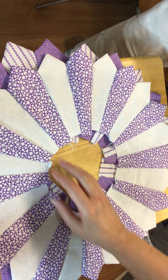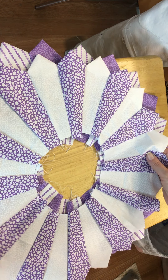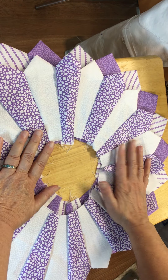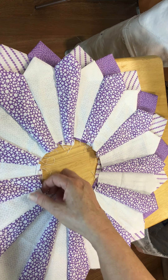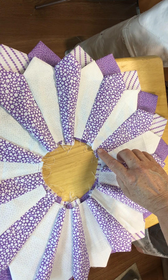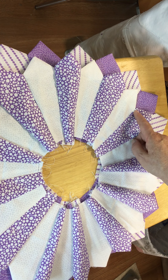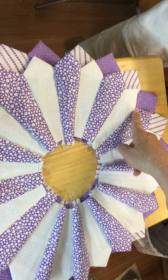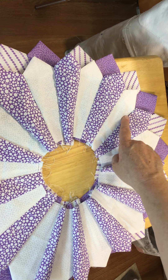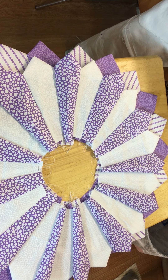Make sure it's all ironed and pressed. You can do point to point if you like, or in between — however way you would like. Set it on top, make sure it's good and pressed. We're going to sew another line right here, about a quarter inch from the edge, all the way up to the edge of this point. We're not going to sew this point — we're going to sew from here all the way down and go all the way around.